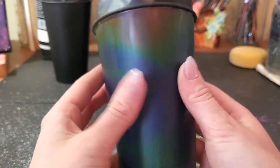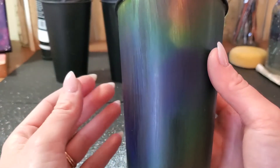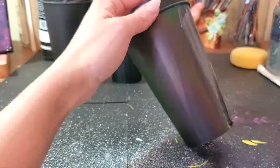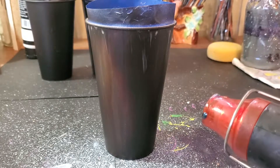It's super cool and it's only going to get more vibrant with more layers, so I'll go ahead and add another layer. Usually I only do two layers, but it'll really intensify the colors. Here's the second layer — it's almost dry, so let's go ahead and see what it looks like with the heat gun.